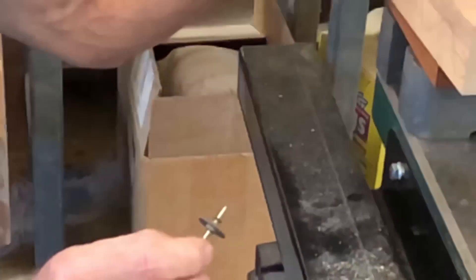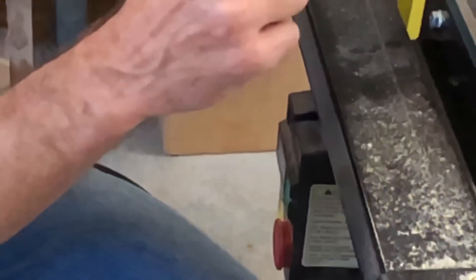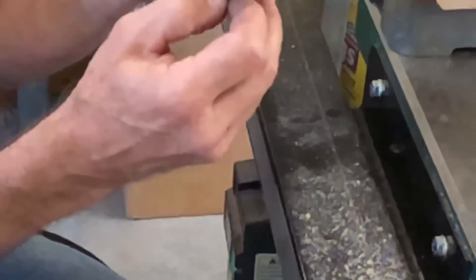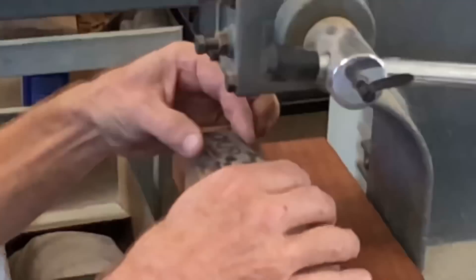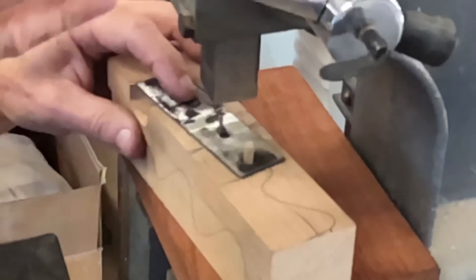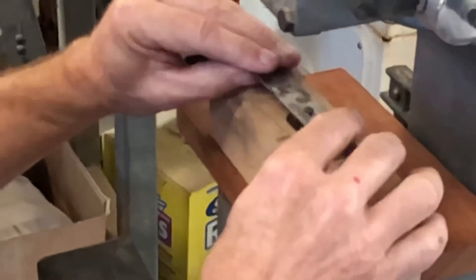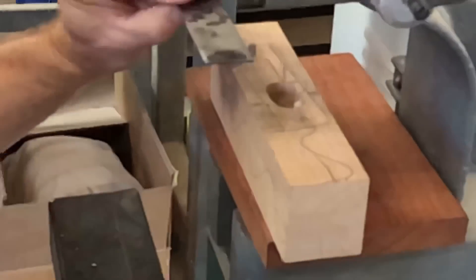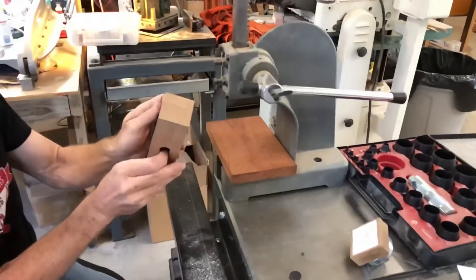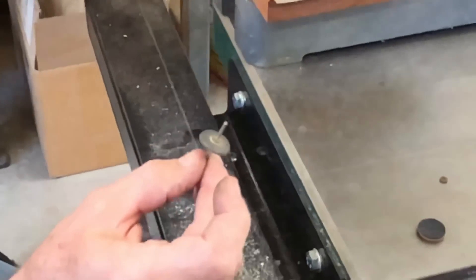So I built a jig. It consists of a thin steel plate with a little keyhole shape in it, so I can slide that collar up through there and slide it over. Put it on my press and then just press that stem right off the collar. There's the collar and there's the rest of the valve with that collar gone.